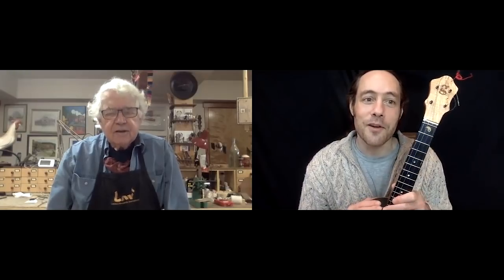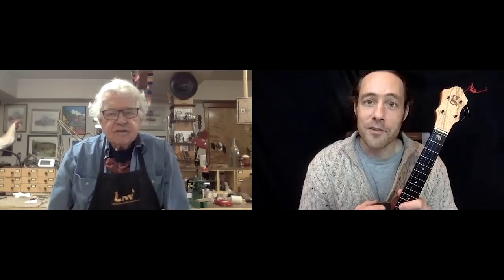So we have with us today the luthier Brian Griffin. Welcome, Brian. I wanted to introduce you to my audience here at Ukulele Zen. So if you'd please introduce yourself and tell us a little bit about your background and what brought you into the art of building instruments.